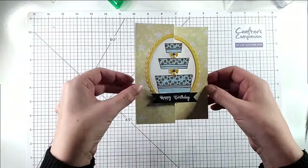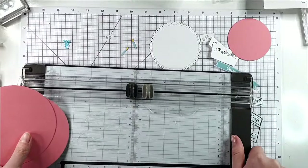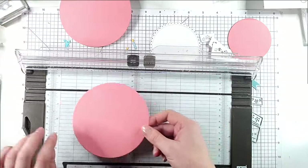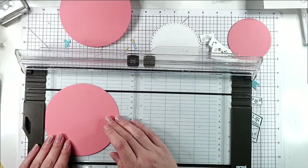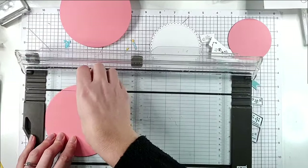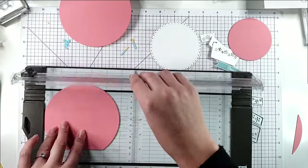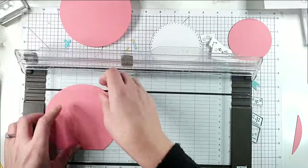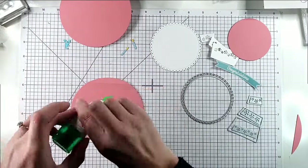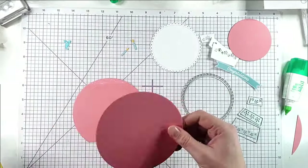That first card is finished - it opens really nicely. For the second card I'm going to make a circle card. I've got two five inch pink circles. I'm going to line one up at half an inch, cut half an inch off the edge, then turn it round, line it up at four inches, and score that bit. I'll bend that over, add some glue above the line, and lay the second circle on top.